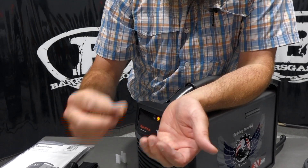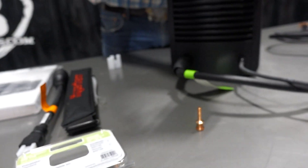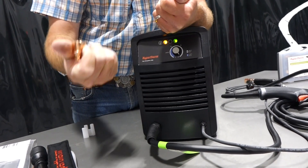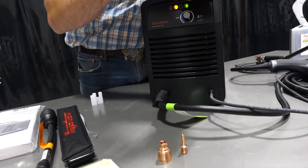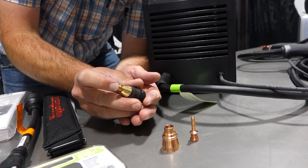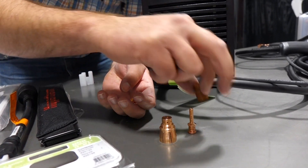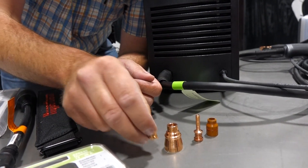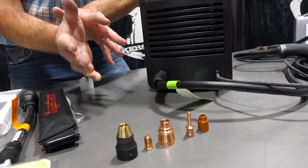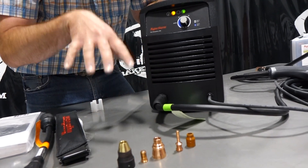There's your electrode. This is your drag shield, which is shielded from the electricity. To get that nozzle out, you've got to push. The swirl ring actually has a little O-ring around it, so it seals down inside there. There's your nozzle and your retaining cap. Those are the consumables for the 30 Air — five consumables for this package.